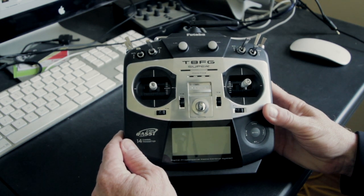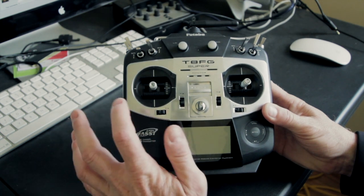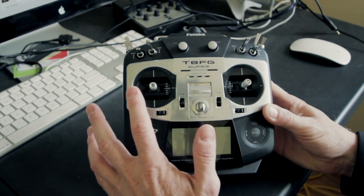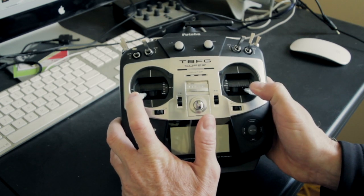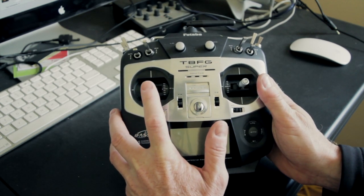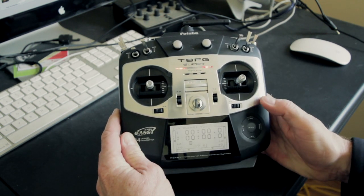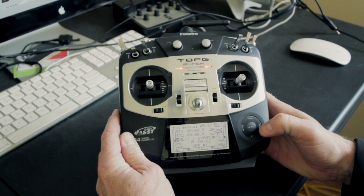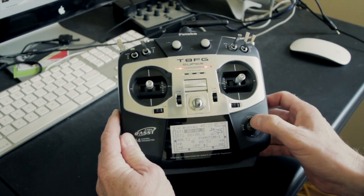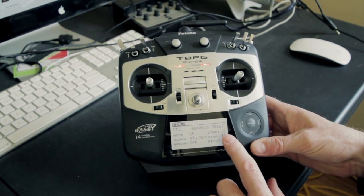What I'm going to try to show you here is how I've got my timer set up to automatically start and stop when I move the throttle. It'll start when I move the throttle and it'll stop when I do the CSC or when I bring it to the bottom, which you should never do when you're flying. So I'll take it back to the default screen and go to ST1. What I want to do here is set start to J3, stop to J3, and reset to SH.